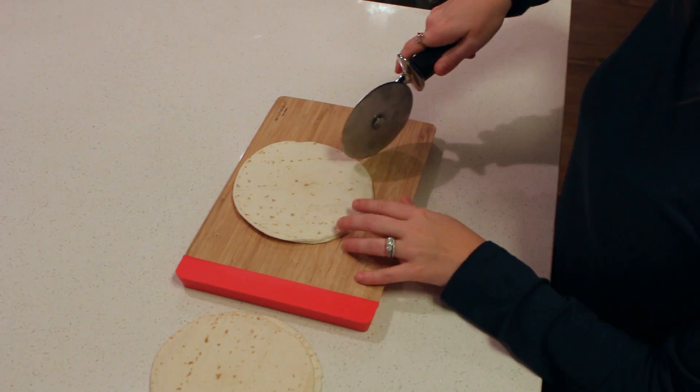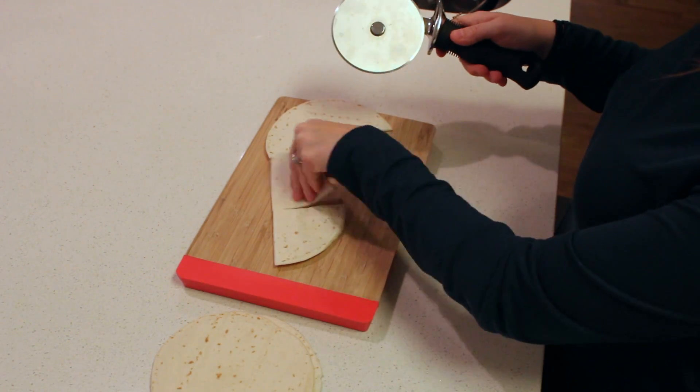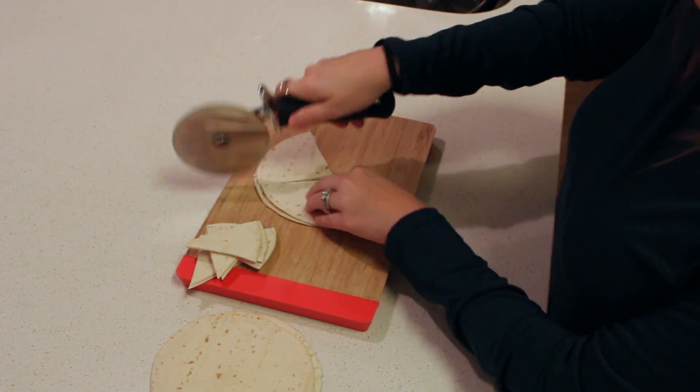You're also going to need some sort of cooking spray. I use olive oil cooking spray to spray on top of your chips after you have them cut, and that is for the cinnamon sugar mixture to stick on top of your chips.